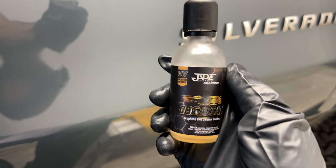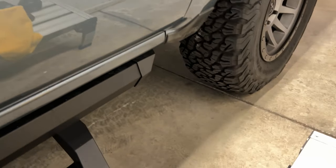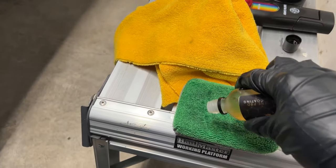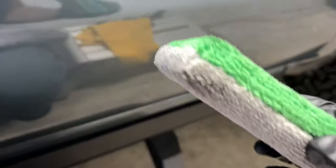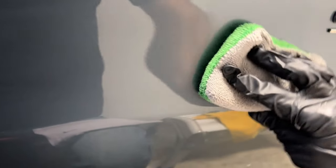Alright, we're going to get to the application portion for the Jade Obsidian coating. I've already been using the applicator for most of the truck, so I'm just applying a little more coating onto the surface — the applicator is already primed at this point. I'm using an Autofiber coating saver applicator and applying it to the door to showcase this, because I want to show you the UV tracer built into it.